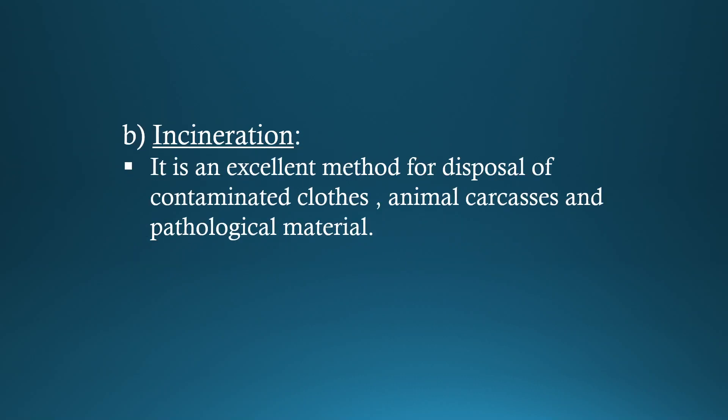Incineration. It is an excellent method for disposal of contaminated clothes, animal carcasses and pathological material.